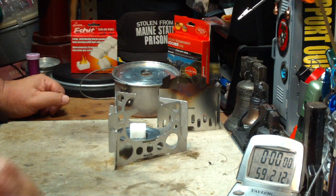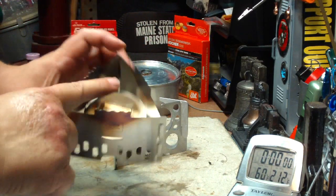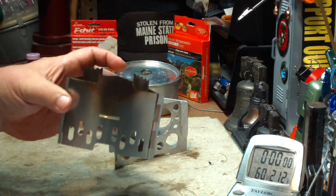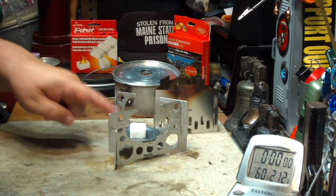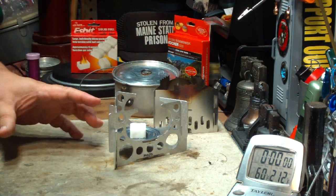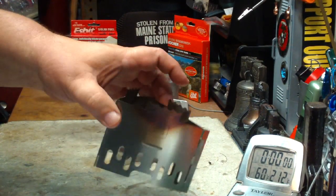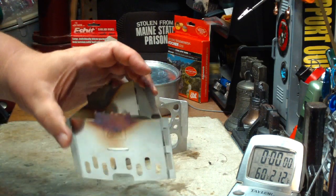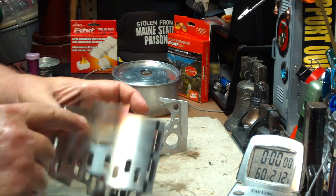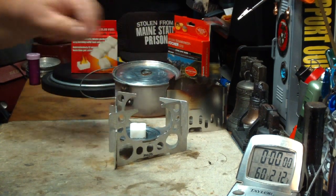Now, there is a little bit of a difference. The distance on the Espit stove from the tray to the bottom of the pot is 1.78 inches. On the Mojo, from the tray to the bottom of the pot is about 2 inches — about a quarter of an inch higher. The other difference is that the Mojo is pretty well open, whereas the Espit is a pot stand and windshield in the same rig, which keeps the heat in — as you can see from the tempering on the stainless steel — and melts the Espit cube.